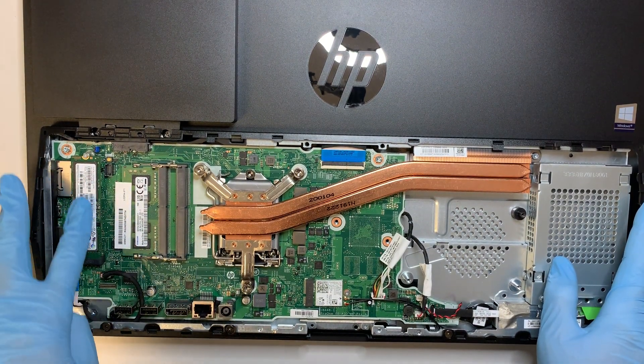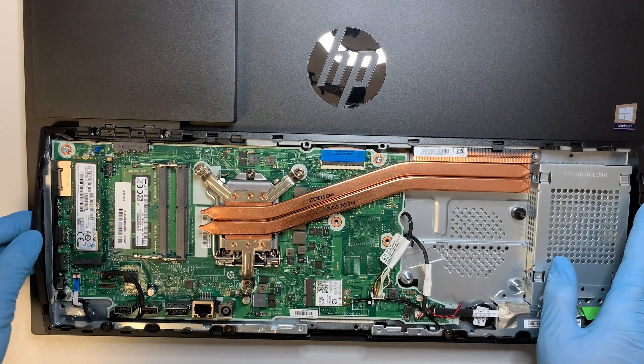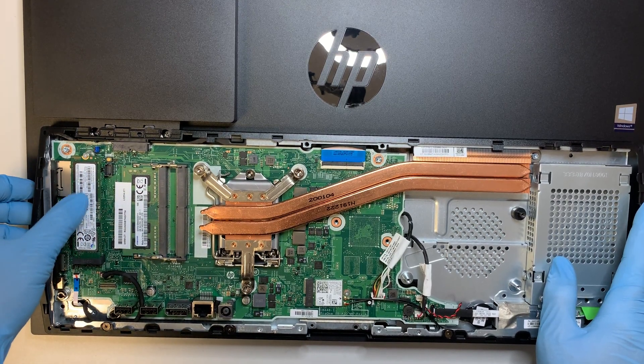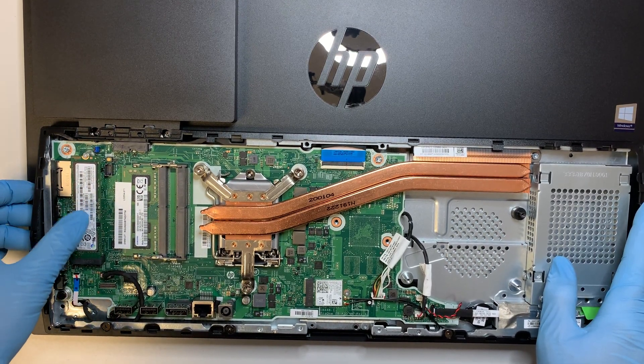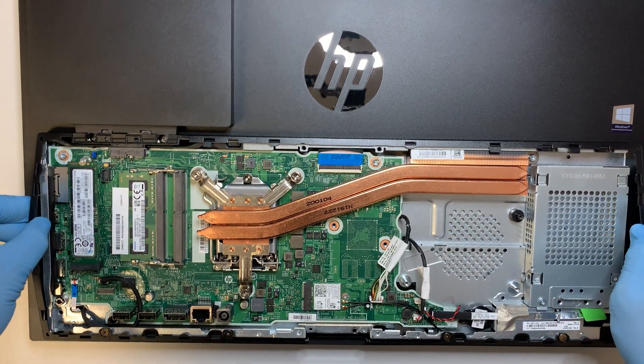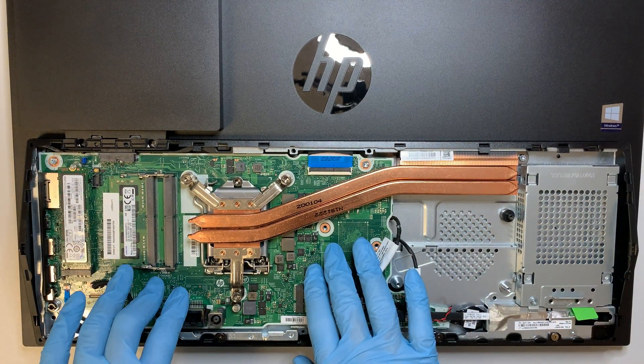Right here, this would be your M.2 Windows drive. If you want to do a replacement, you can go ahead and replace it with a larger M.2 for your Windows C drive. And this green board here would be your motherboard.